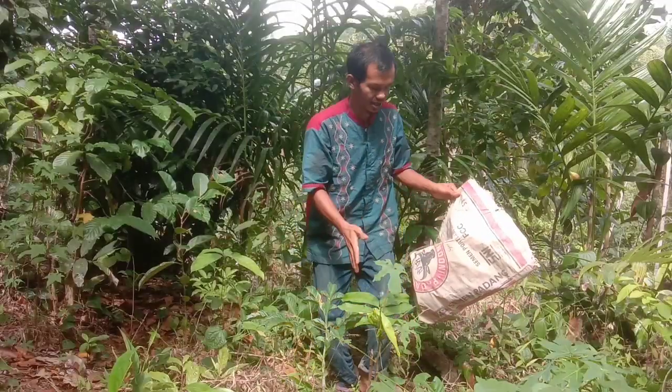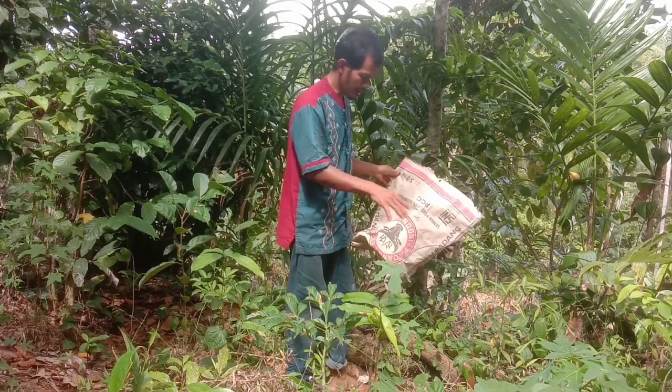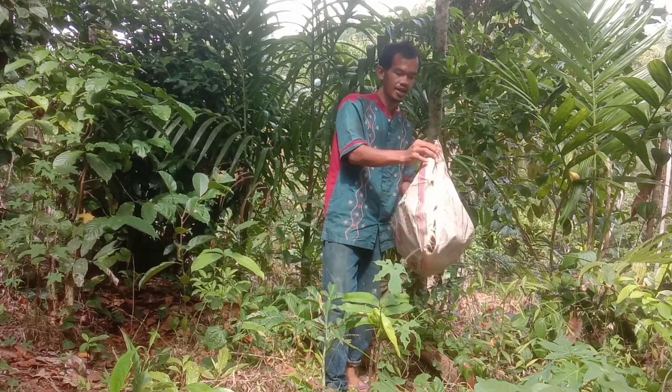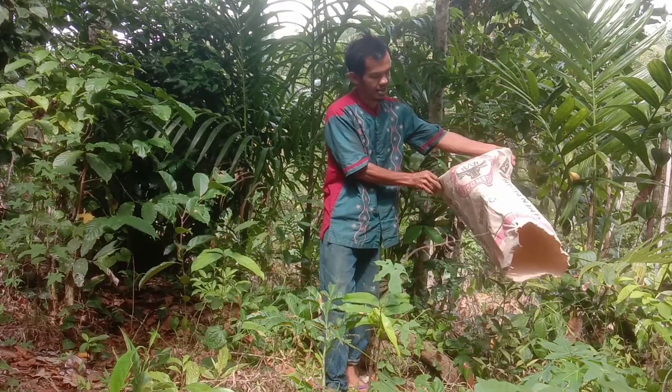Untuk media tanamnya kita akan gunakan serbuk gergaji, serbuk gergaji plus tanah yang ada di sekitar serbuk gergaji. Kita akan ambil serbuk gergajinya pada media polybag ini, yang merupakan bekas kertas semen.